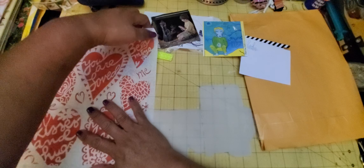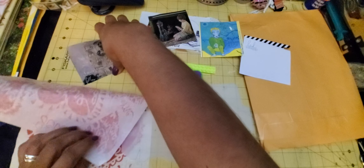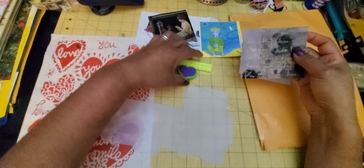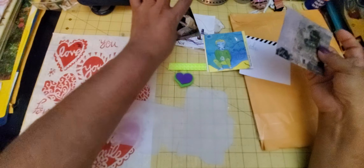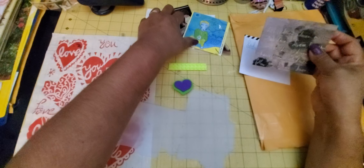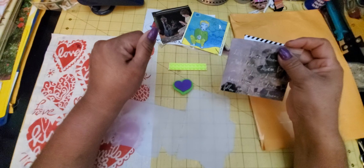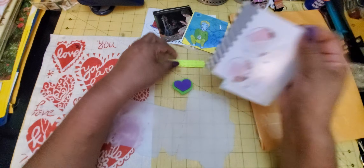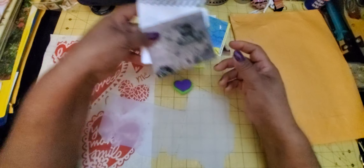So this is one, two, three, four, five — counting: the tissue paper, this plastic piece, the stamps, the magazine images, the little sticker. That's five items. And then six is maybe the packaging. Super interesting!